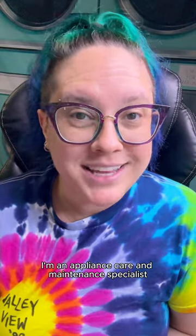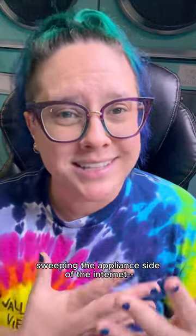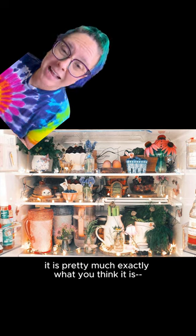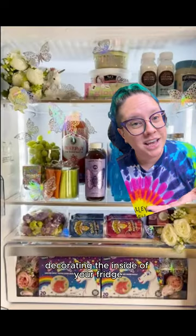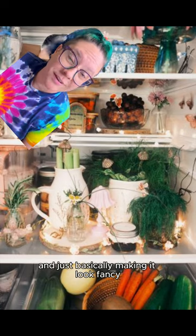Fridgescaping. Hi, my name is Renee. I'm an appliance care and maintenance specialist, and this is the latest trend sweeping the appliance side of the internet: fridgescaping. And yes, it is pretty much exactly what you think it is — decorating the inside of your fridge in an aesthetically pleasing way, often with greenery, and basically making it look fancy.